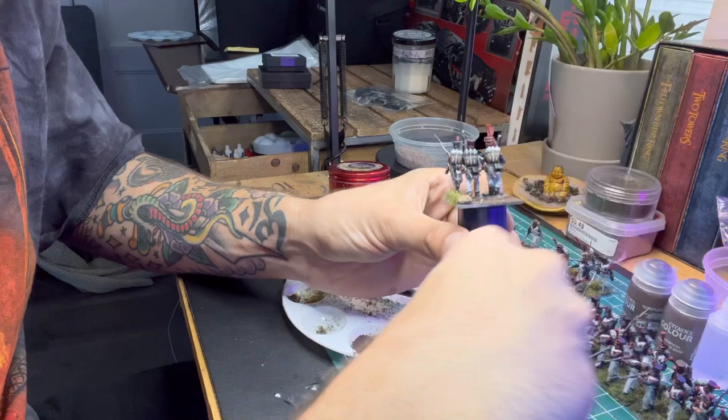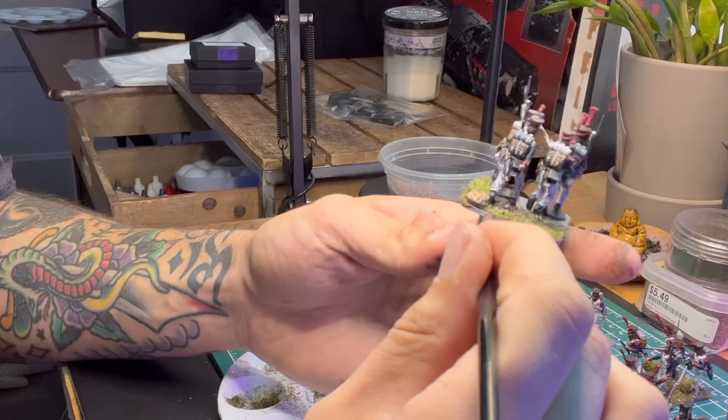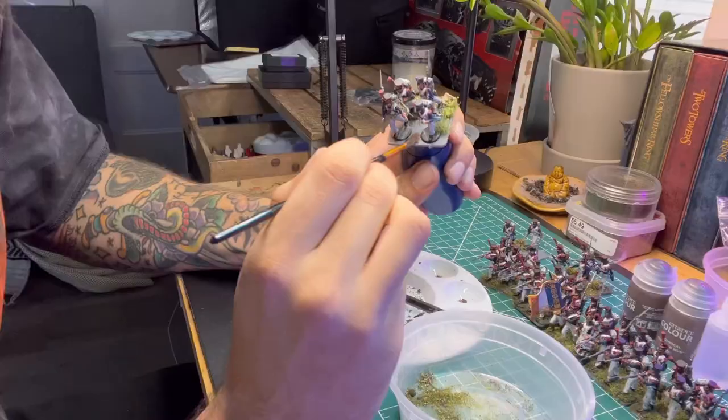My hand is blocking it, but I'm going ahead and seasoning the edge with the grass-dirt mix we made with all those components I listed earlier. Hit the edge a little bit, tighten it up, and just repeat on the other side.